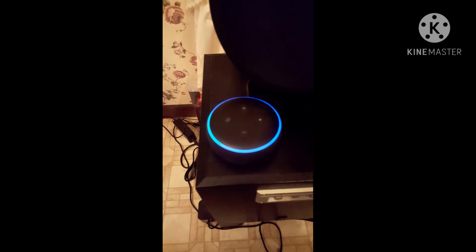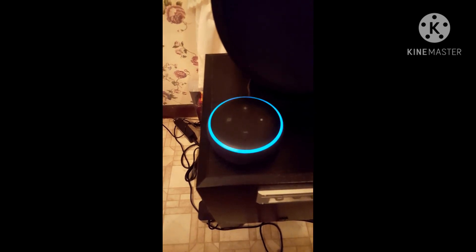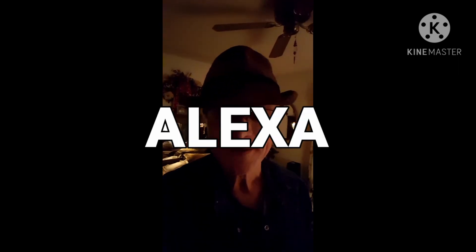[Alexa rant]: Make me a sandwich. Make me a cup of coffee. Do the dishes. Do the laundry. Turn the lights on. Turn the lights off. Do this. Do that. Well, I am sick and tired of all of this. You can make your own stupid sandwich, and I hope you choke on it. Good night. [Speaker]: Okay.